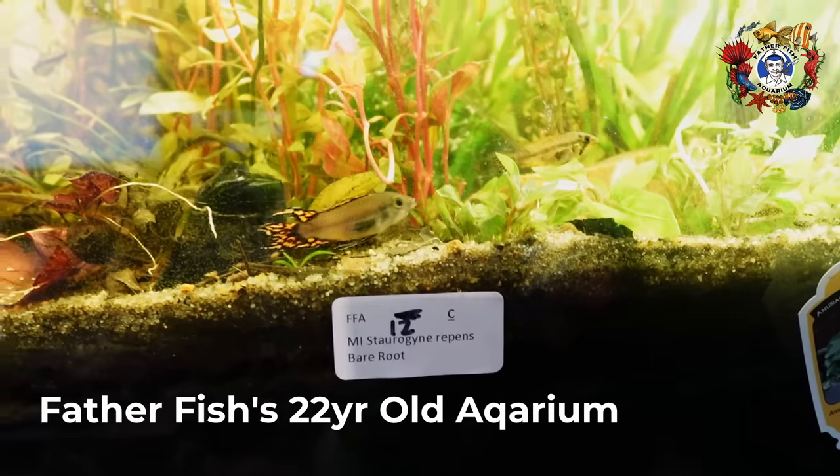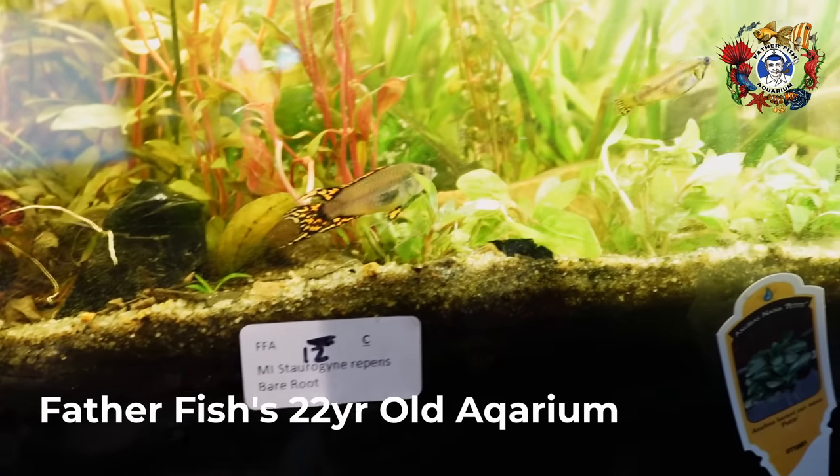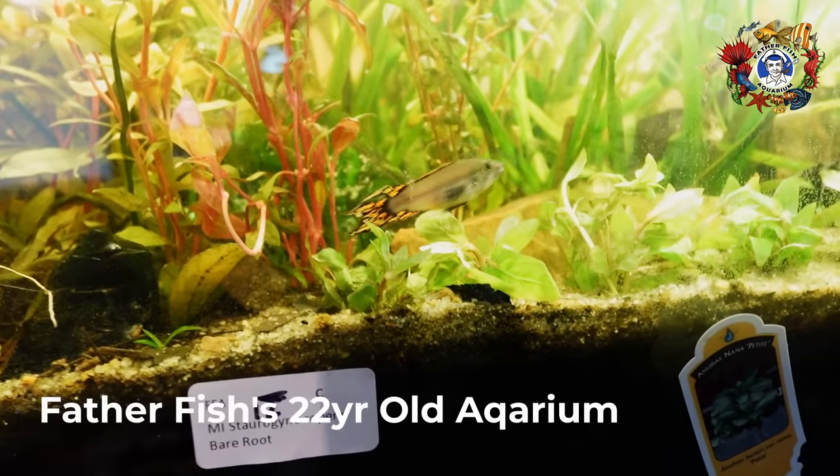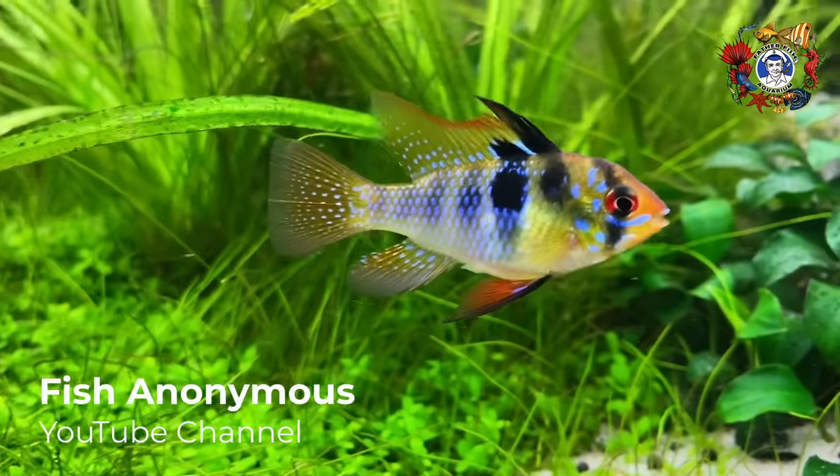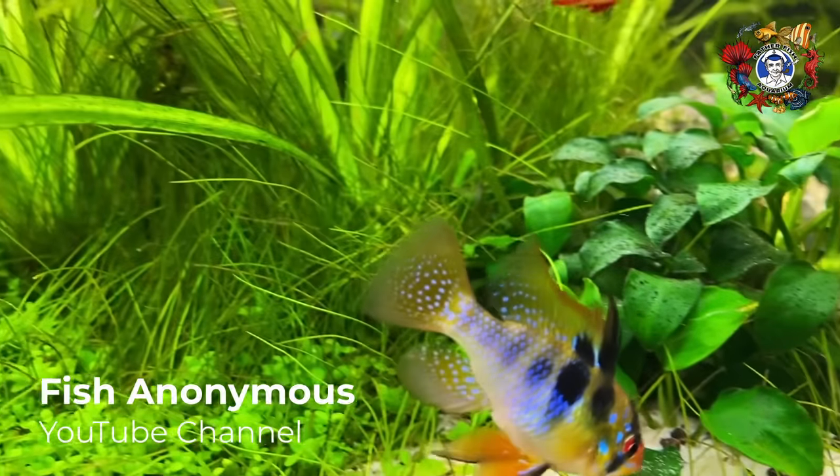I've been doing epistogrammas, and they're very nice. I have a tank full of half-grown epistos — I now have more epistos than I can do anything with. But what I really miss, what I really want, are a pair of German blue rams.